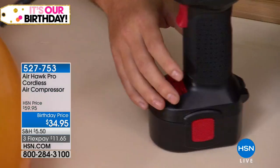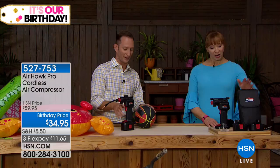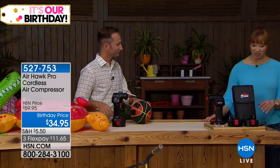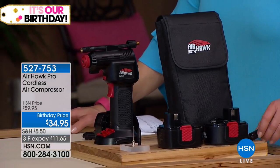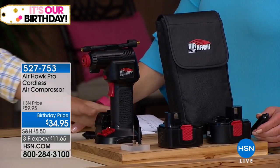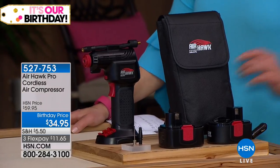It's a rechargeable battery, so you don't have to worry about that. I like the fact that it comes with the case. Here's the rechargeable battery, and then of course all the tips. You can even recharge on the go. I think this is great.